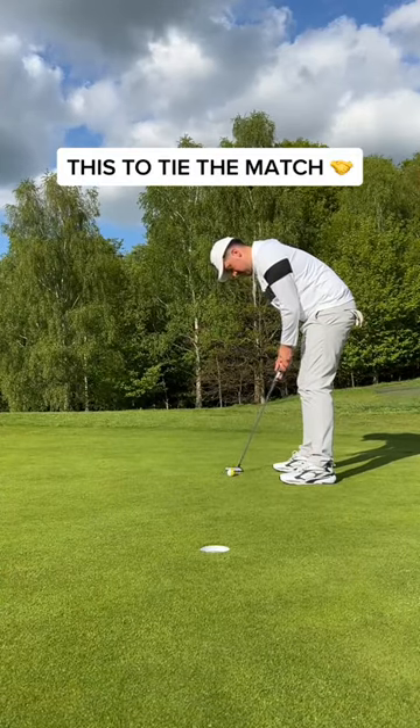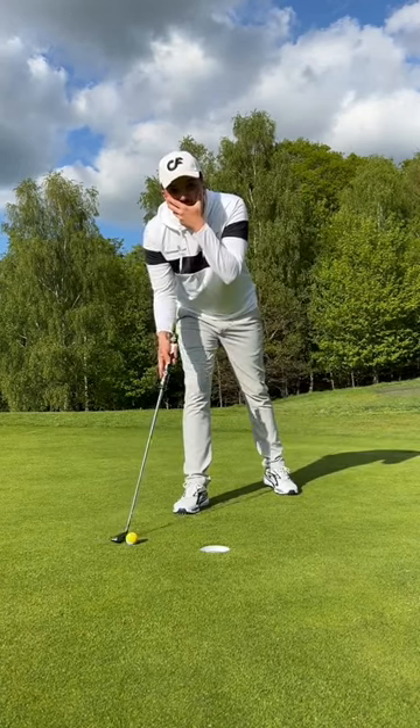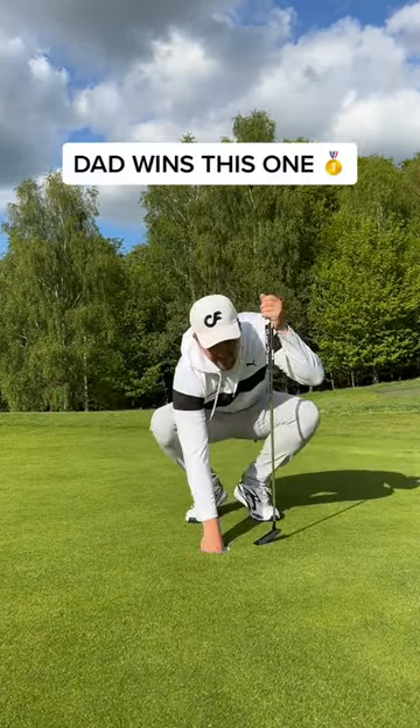This to tie the match, and what was that roll? This ball has a mind of its own. And that's a cheeky nodded tap in for another L. What's next?